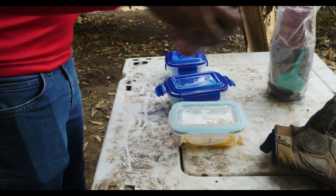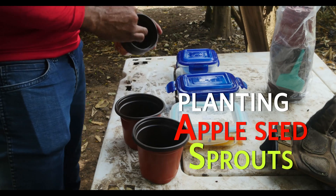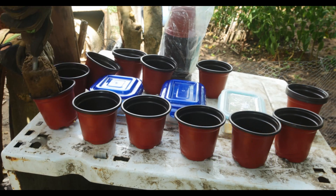In the past, I used to use plastic party cups. But I soon realized that after a couple of weeks, they begin to break down in direct sunlight. So I started to use these containers, and so far, so good.